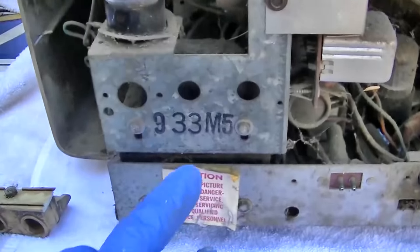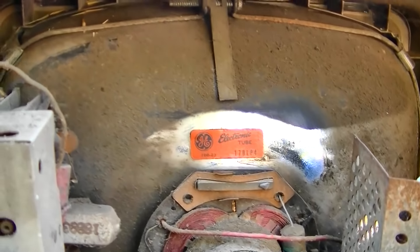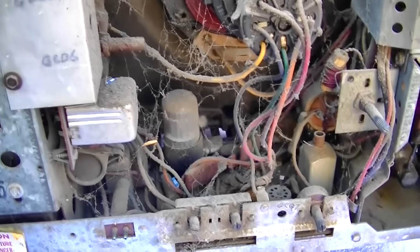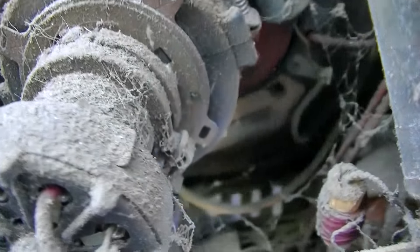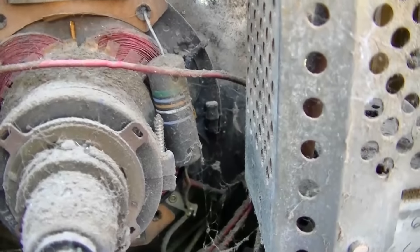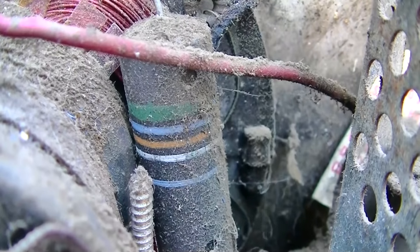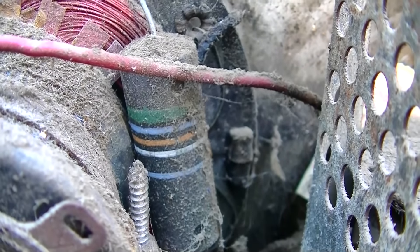It's an M5 chassis. GE always used these really simple chassis numbers. Should we check the picture tube first? Is this nicotine crust? Because it is thick. This sucker is baked — just look at the thickness of the crust on the back of the tube. Green, gray, orange — that's 583 — and then white, which is nine, so 900 volts.